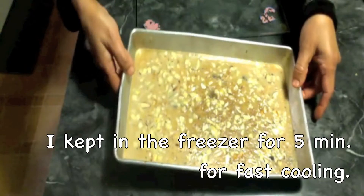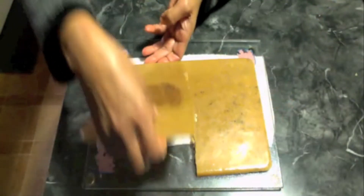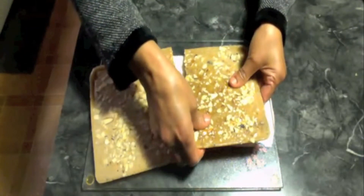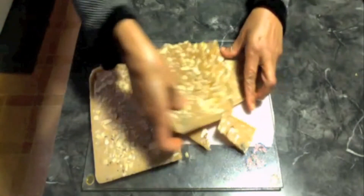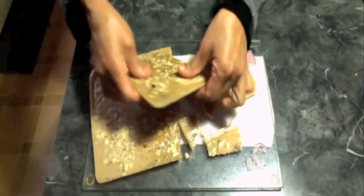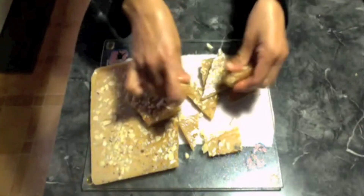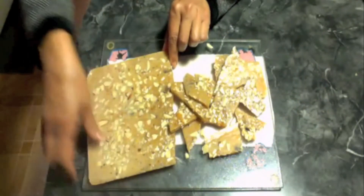Now it is cooled down. I am going to take this out — it came out really well. I am going to crack it into pieces. You can break it into bite-size pieces and you can give this as a gift.